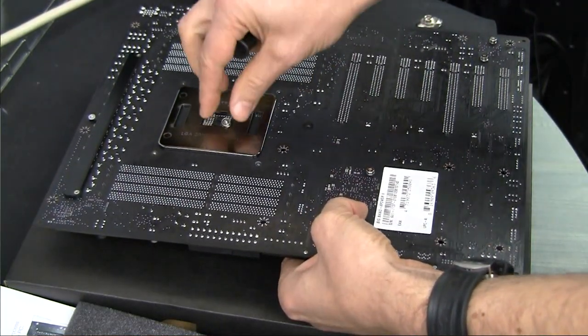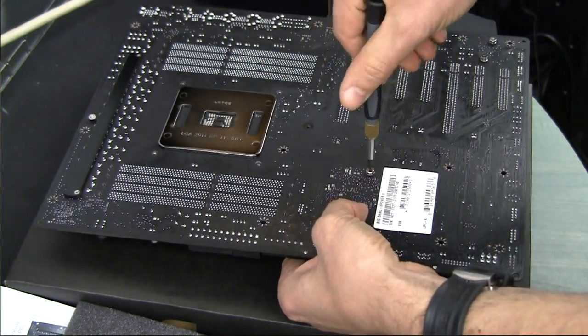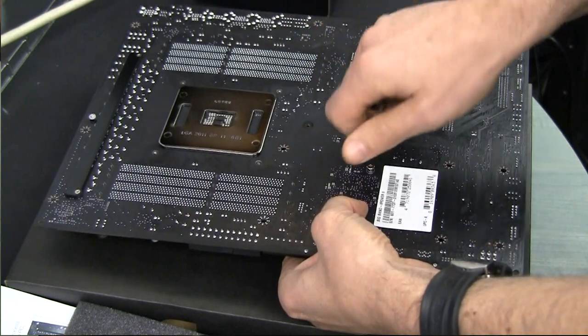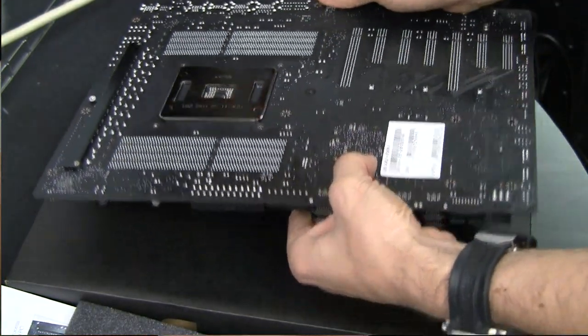Well, actually it will be the first time I'm removing it — before we remove the heatsink itself. It's only three screws, so there won't be much trouble.